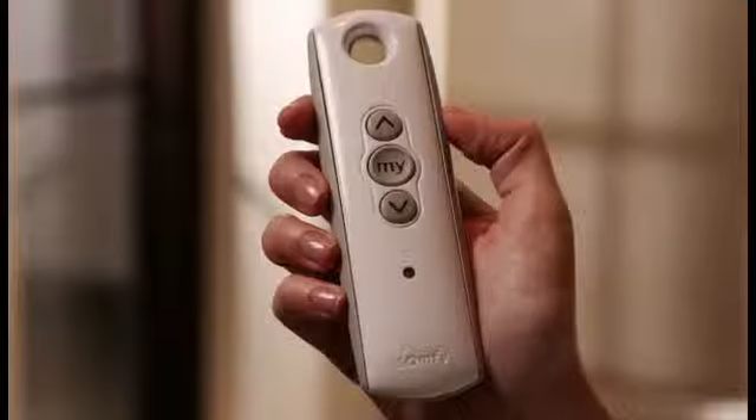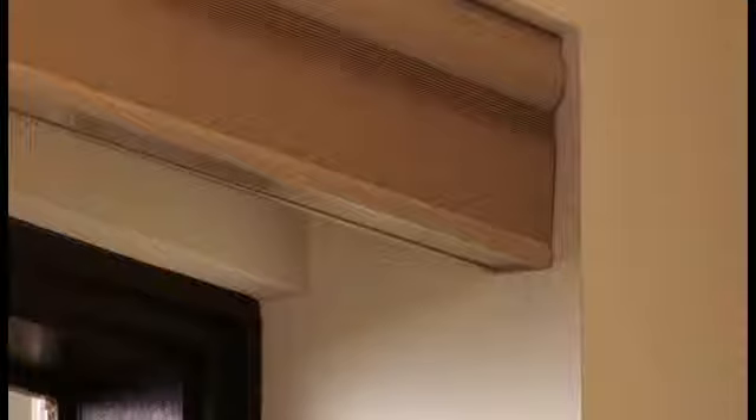Now simply operate the window covering as normal. Once the initial command — either up or down — is sent, the window covering will respond with a jog, a brief up and down movement of the shade. All controls will now operate as normal. There is no need to reprogram the motorized window covering.